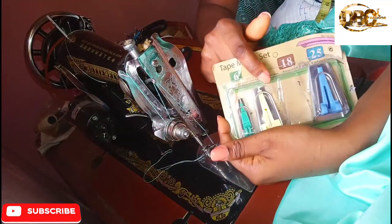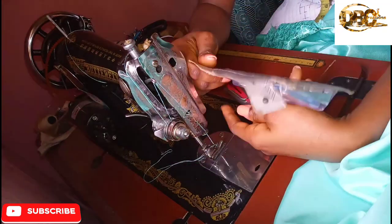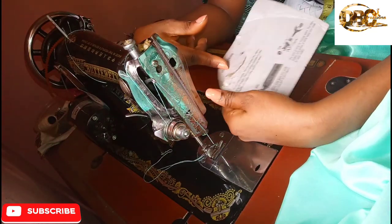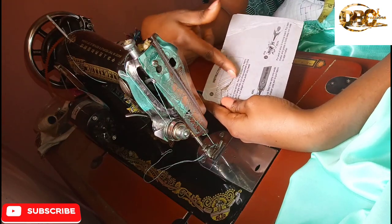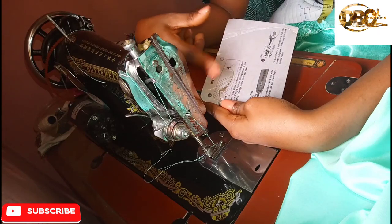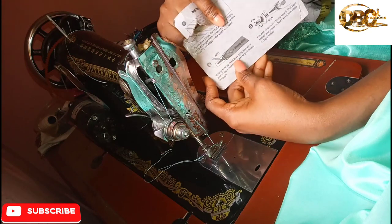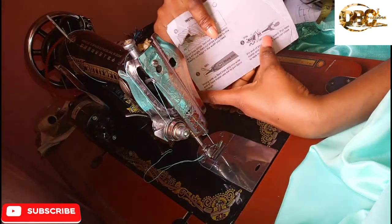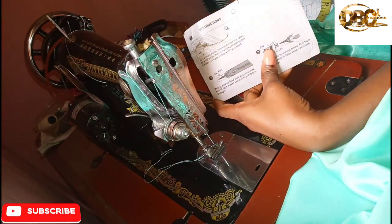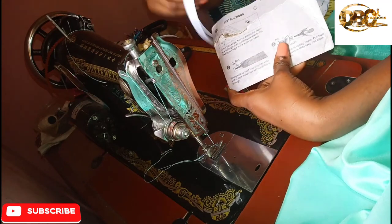This one is size 6, this one is 12, this one is 18, and this one is 25 — this is the largest size of the bias tape maker. This is how they illustrate how to use your bias tape maker: this is how you cut your bias using your rotary cutter or scissors, then this is how you insert your fabric strip into the bias tape maker.